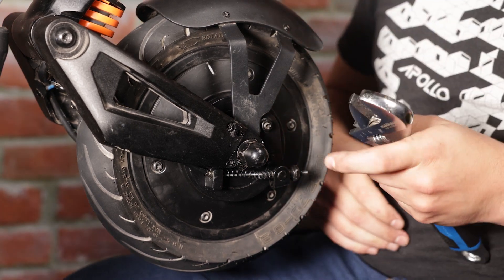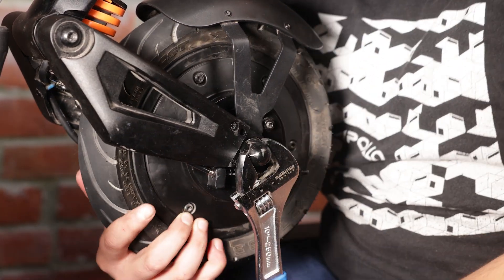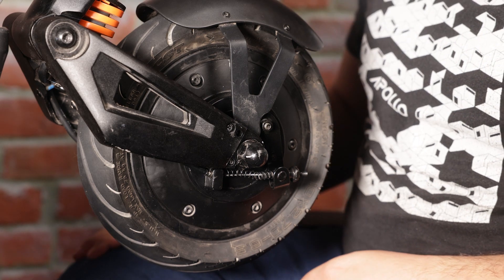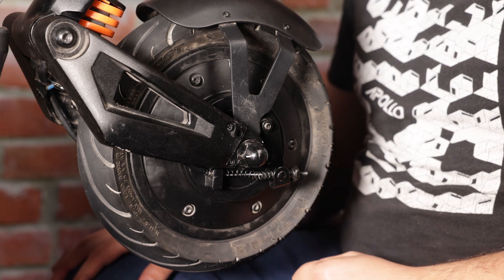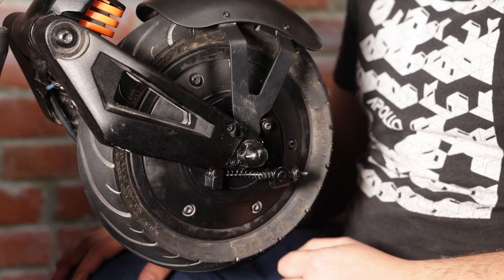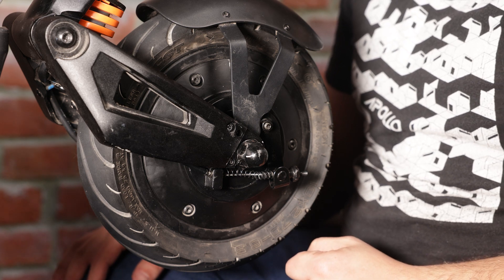Let's make sure our lug nuts are nice and tight. And that's it — we've just changed the front suspension on an Apollo City. This process is the same for the Apollo City 22 or 23, and for the regular versus the pro versions. It's the same process for everything.